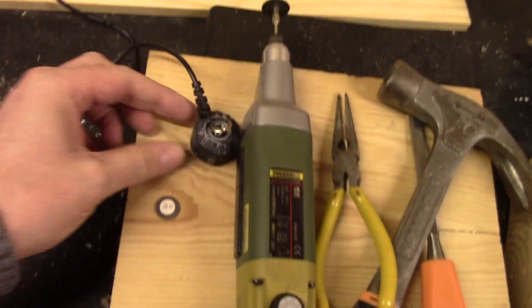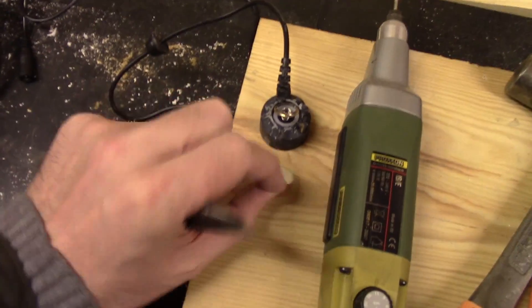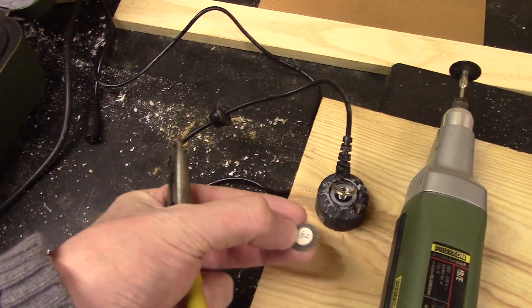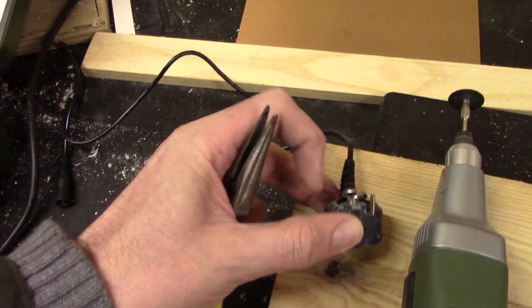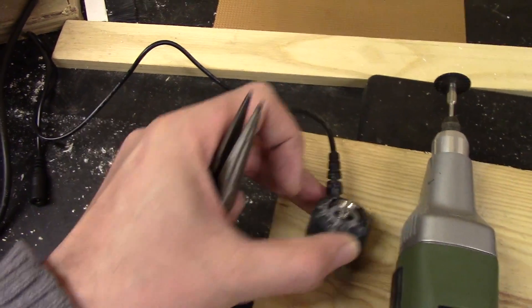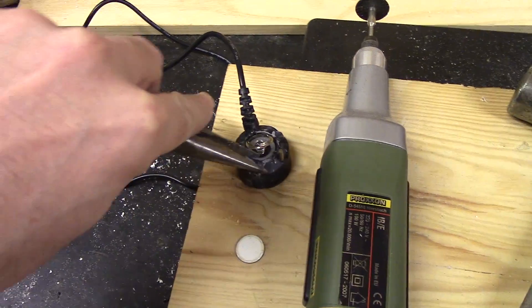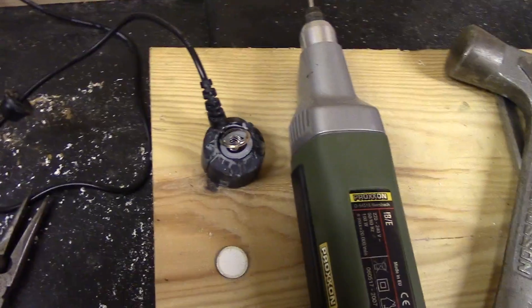Underneath that piezo transducer we've got the system for mounting it — a spring pressing on the bottom contact, and then this metal ring on the top is actually attached at the back there down to the circuit. So those are the two points of contact that do all the movement. I'm going to pull this o-ring out and then see what else I can find inside.